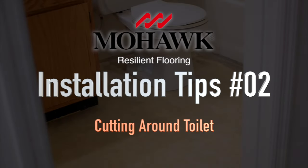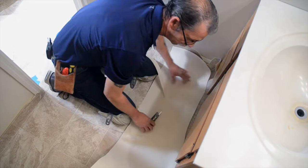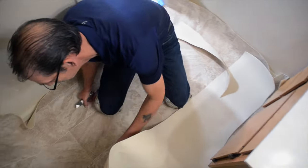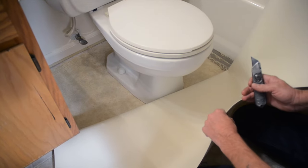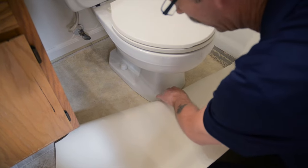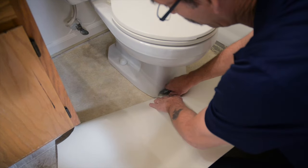With Mohawk vinyl flooring, there's no need to remove the toilets for new floor installation. Mohawk fiberglass flooring lies flat so that you can cut around the toilet in place and have a flat seam behind it. Using a grout line to be the seam behind the toilet,